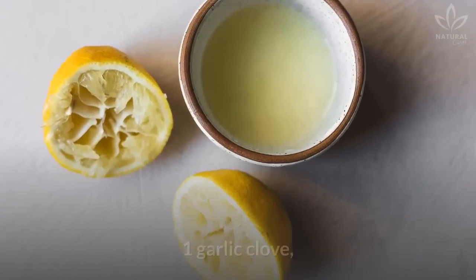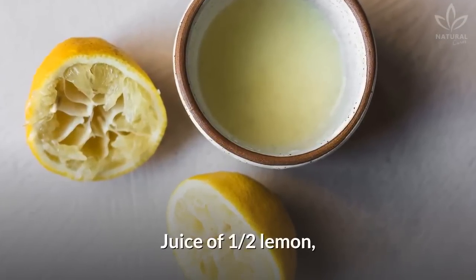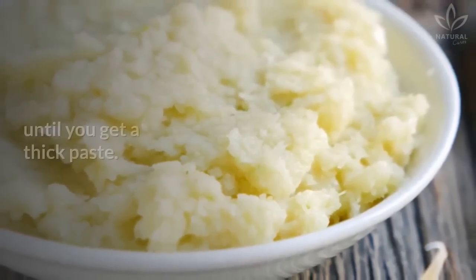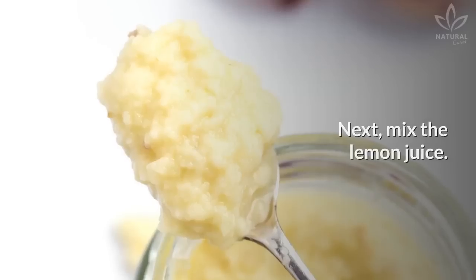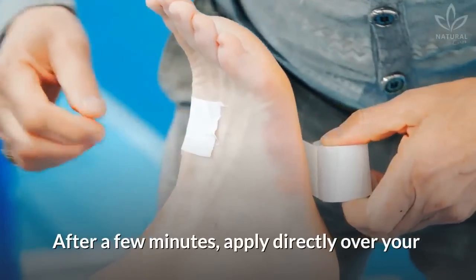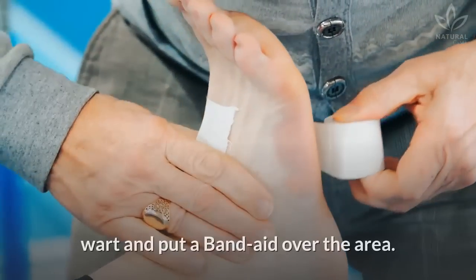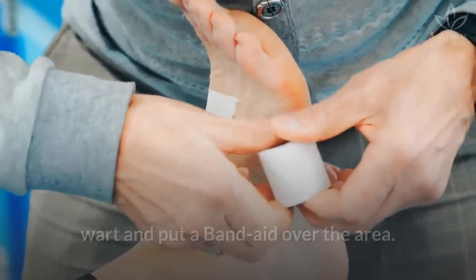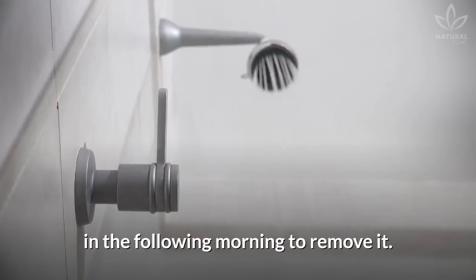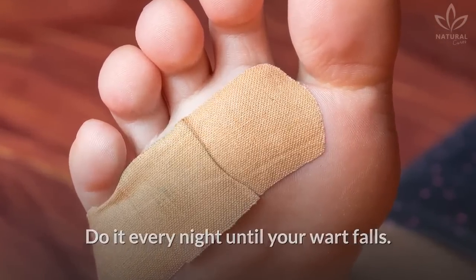Do you want to learn this recipe? You will need one garlic clove, the juice of one half lemon, and one band-aid. Start by mashing the garlic clove until you get a thick paste, then mix in the lemon juice. Wait a few minutes while the mixture works. After a few minutes, apply directly over your wart and put a band-aid over the area. Let it act overnight and wash the place in the following morning to remove it. Do it every night until your wart falls.